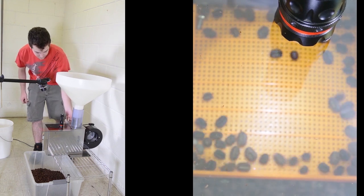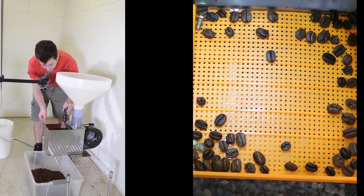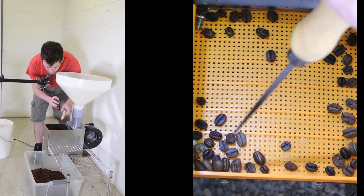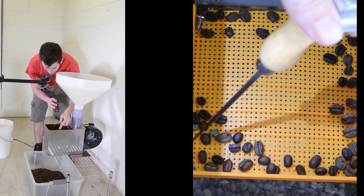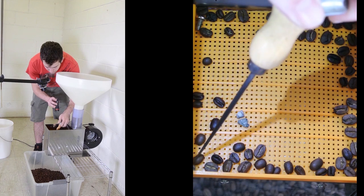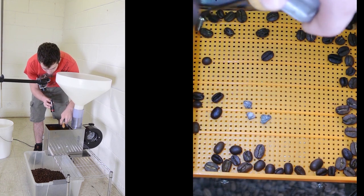Zach is going to take the lid off and we're going to see the results. I can see some gray stones in that lower left-hand corner. I think all three of them are there. You can see they are very, very small stones. And even at 2,000 pounds an hour, we got every single one of them.